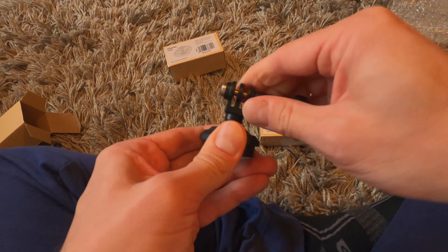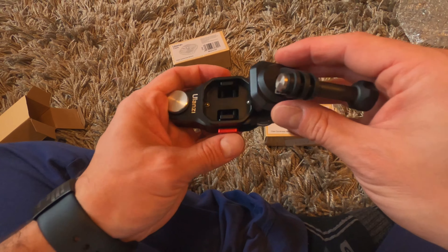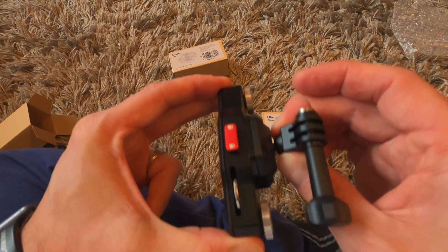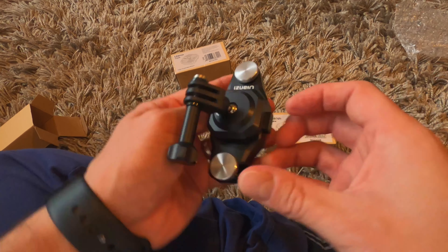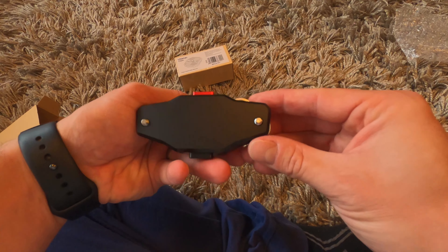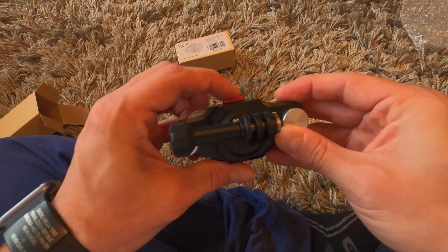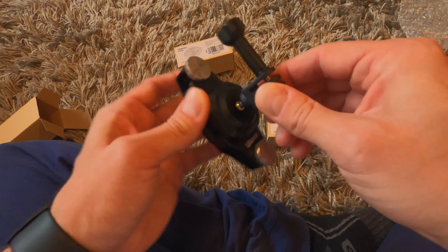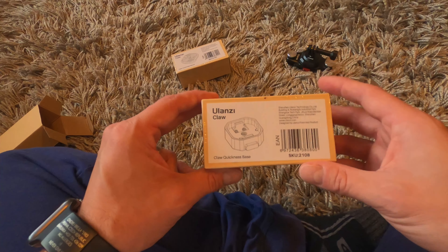And here it is — nice, this is nice. It should easily fit here. Oh, it holds there pretty well — it doesn't move at all. So far it seems to be pretty decent. I'm actually really impressed; I didn't expect such quality. It's nice.